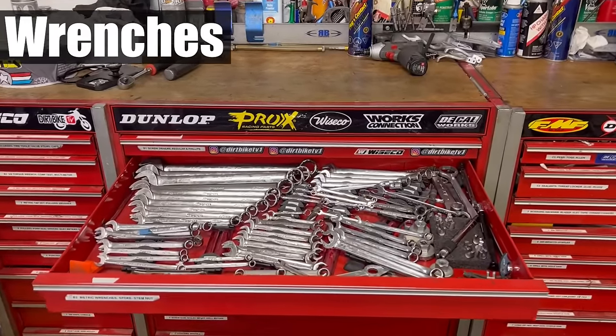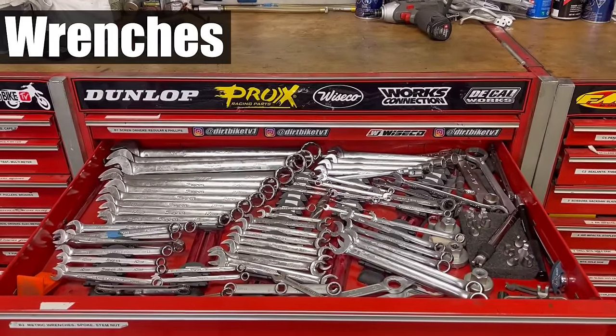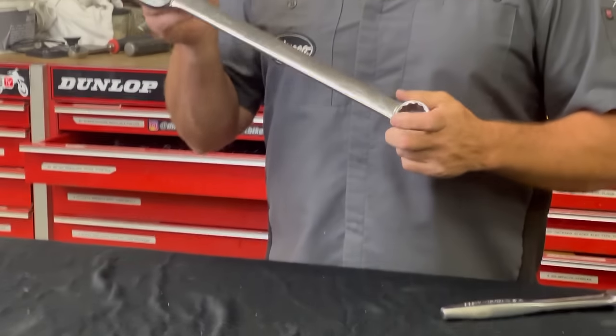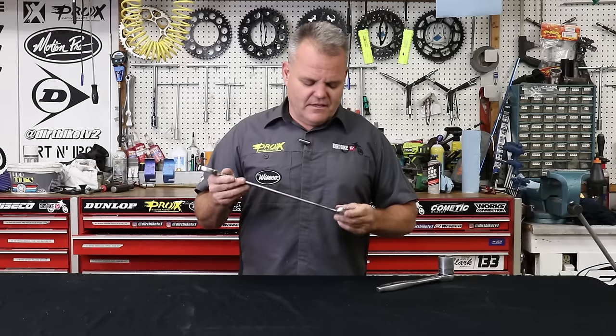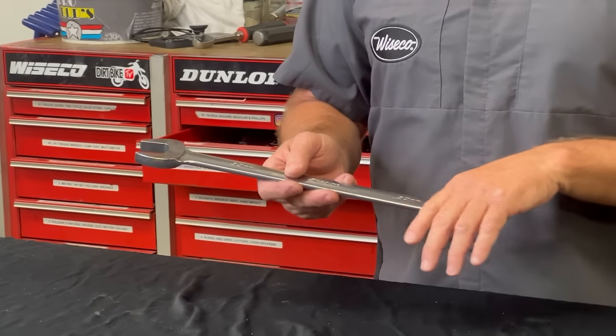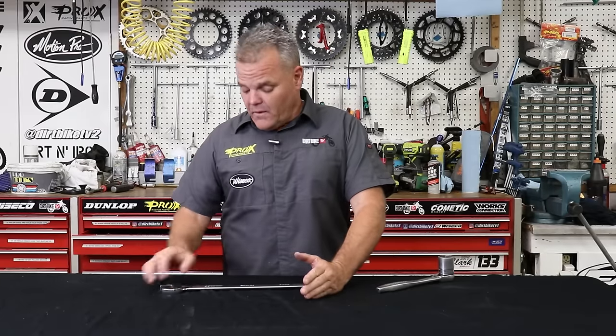Good quality wrenches — these Snap-on wrenches I've had for 25-plus years. They last a long time but are very expensive. There's good quality stuff out there now that's not nearly as expensive that you could go with. You want to start with 6 millimeter all the way up to 32 as the best sizes to have, and there are many sizes you don't need.